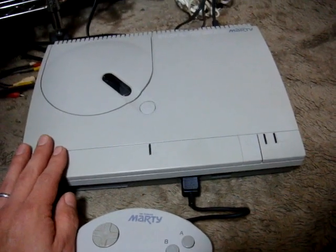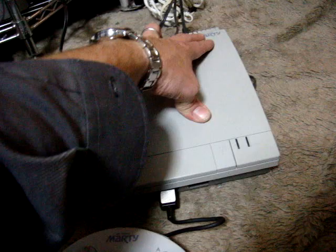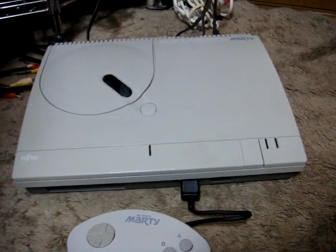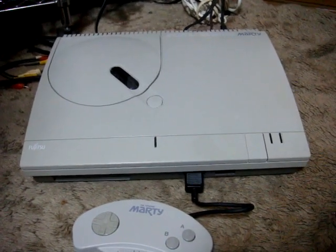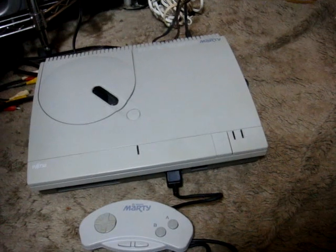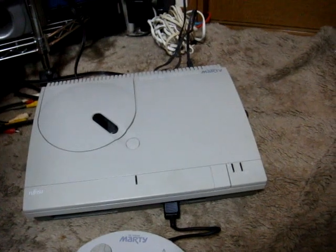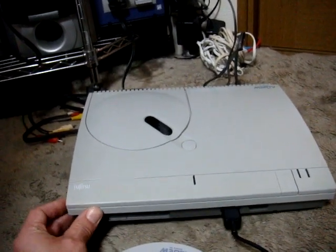They came out with a second version called the FM Towns Marty 2. That one was a darker gray color with a yellow button and changed wording on the top. It came with a 486 processor so it was a little faster with a little more power, but other than the processor all they did was change the case color. Specs-wise, the system is capable of about 1,024 sprites on screen, just over 32,000 colors total with 256 on screen, 6-channel FM sound, and 8-channel PCM.